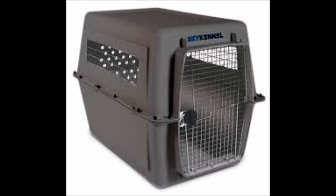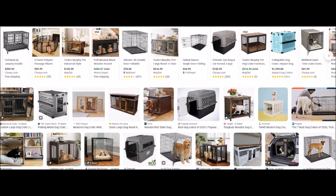Step 4: Gradually close the door. Once your dog is comfortable entering the crate, start closing the door for short periods while they're inside. Open it immediately after. Gradually increase the time the door is closed, rewarding your dog's calm behavior.